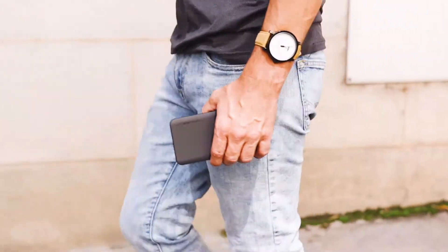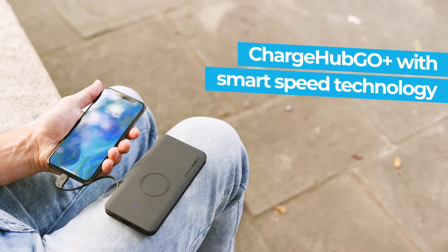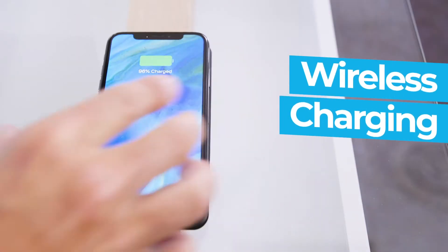Keep your phone charged wherever you go with the Charge Hub Go, the only power bank that features smart speed patented technology and a wireless charging pad for fast charging.